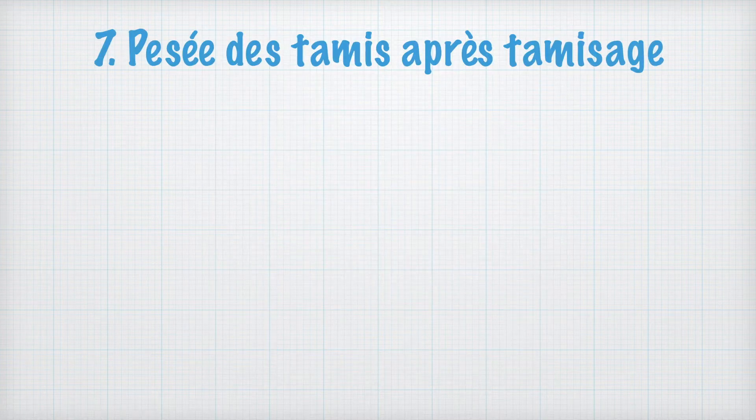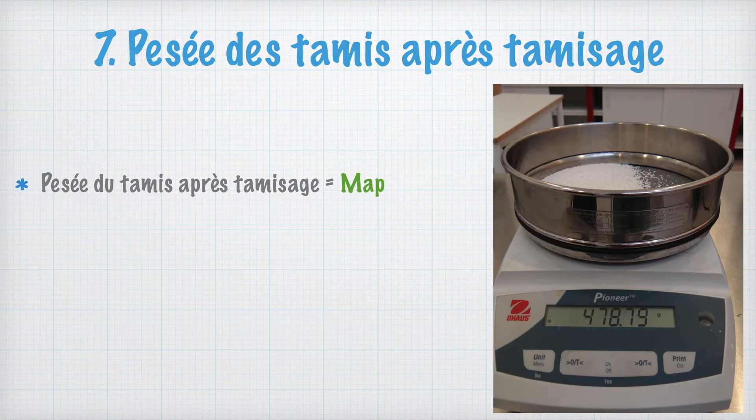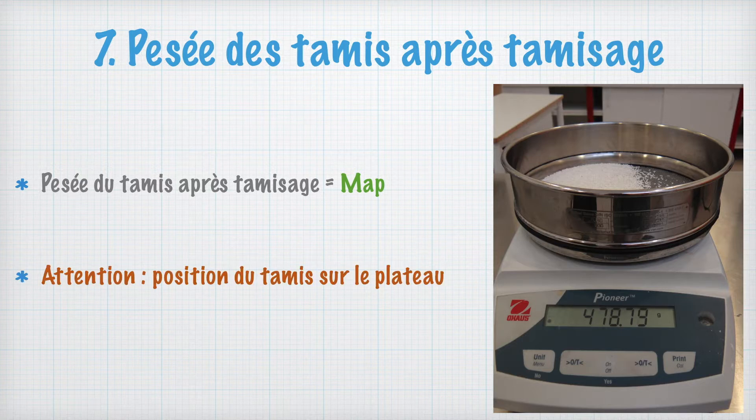Il sera nécessaire de peser tous les tamis après tamisage afin de réaliser les calculs en fin de contrôle. Ici, notez MAP pour chaque tamis. Il faut toujours faire attention à la position du tamis sur le plateau : il ne doit toucher que le plateau de pesée.